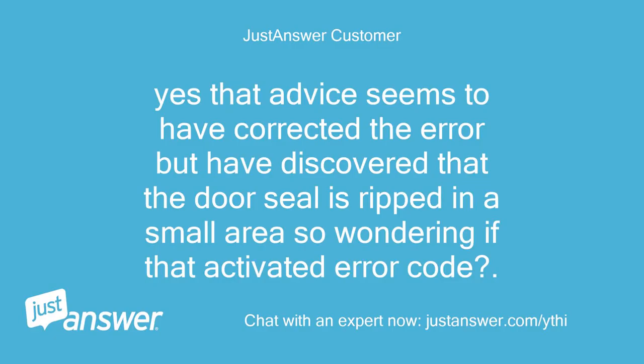Yes, that advice seems to have corrected the error, but I have discovered that the door seal is ripped in a small area, so I'm wondering if that activated the error code.